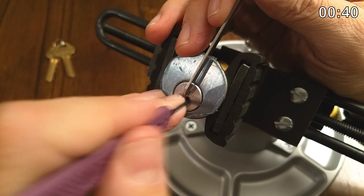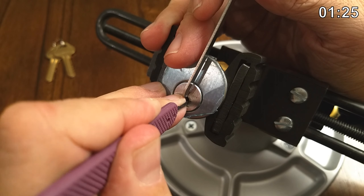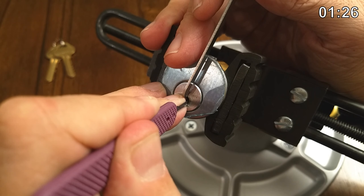Four is springy already, but I still pushed a click onto it. Five is way springy. And then here's six. A little bit of motion on the core — let's see if I can get some counter rotation there. I think I got six set. That is a mushroom.